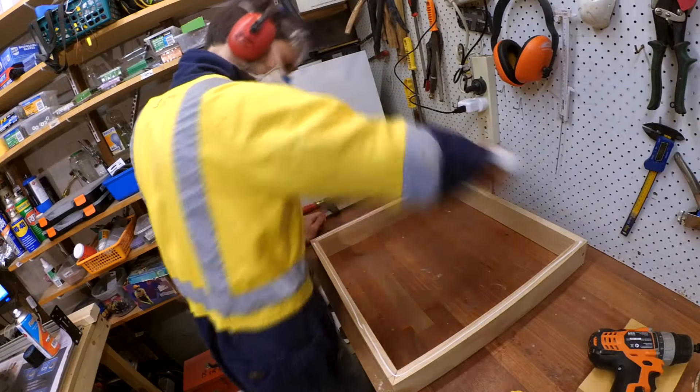I glued the back piece on the frame. A router with a flash cut bit was then used to remove any overhang.